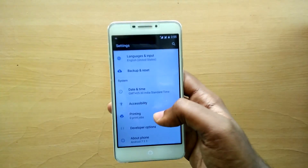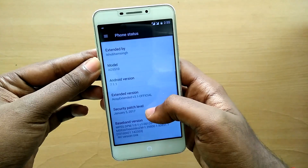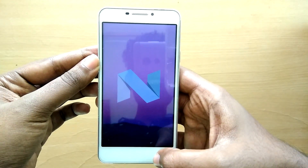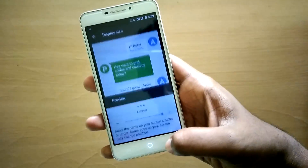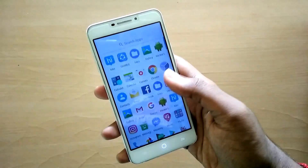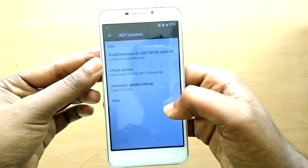There is only one major bug: on the first boot, the DPI is buggy, so everything looks very small. You just have to go into Settings, then Display Settings, and change the display size to Largest. You only have to do it once because it does not happen every time you reboot — it happens only on the first boot.